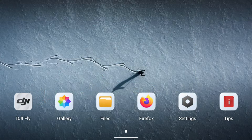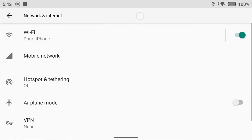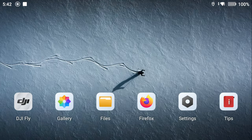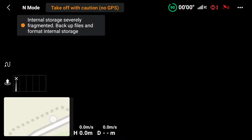One helpful tip before any drone flight is connecting your phone to your controller. Go to your settings, turn on personal hotspot on your phone and you'll be able to see your phone in the controller's Wi-Fi list. Once connected, the DJI flight app will show your exact position on a loaded map rather than a blank map, which gives you an extra layer of safety.